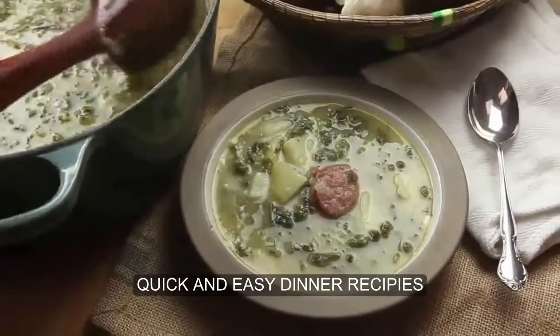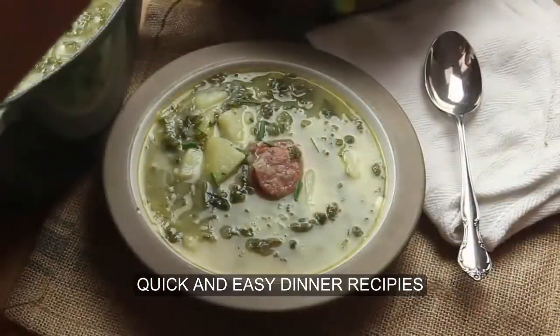Serve the soup into hot bowls, sprinkled with minced chives, and if you'd like, drizzle with a little bit of extra olive oil.